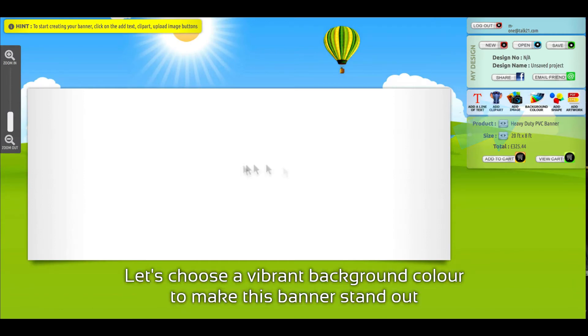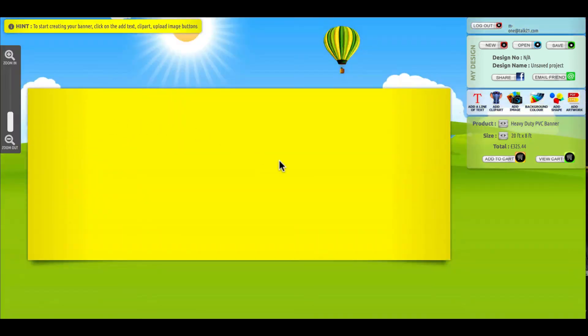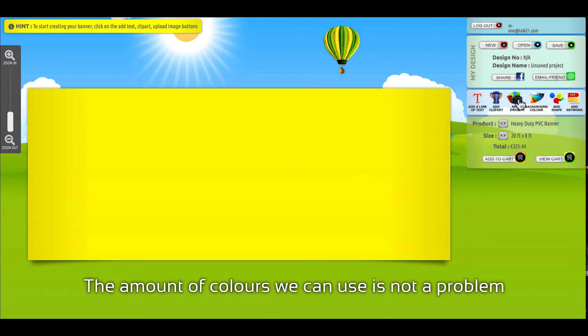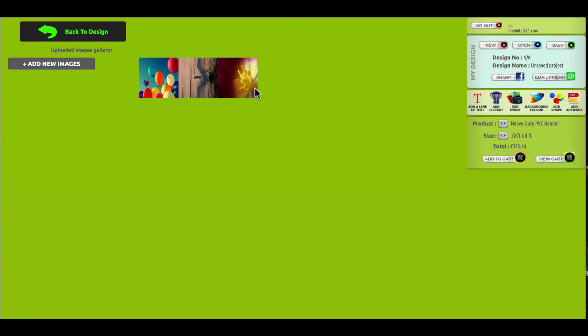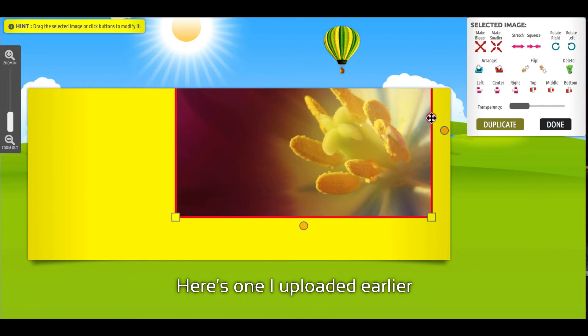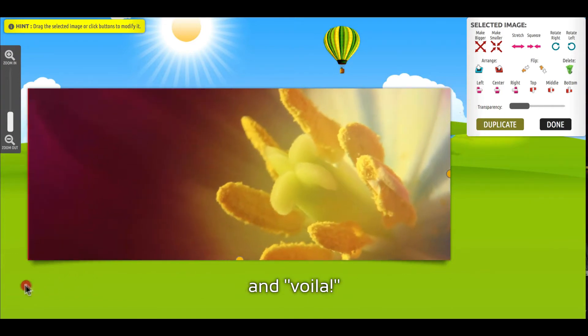Let's choose a vibrant background color to make this banner stand out. Hmm, it's good, but I've got a better idea. Since these banners are digitally printed, the amount of colors we can use is not a problem. We can even upload a photo to use as our background. Here's one I uploaded earlier. Use the drag handles to scale your image to fit, and voila!